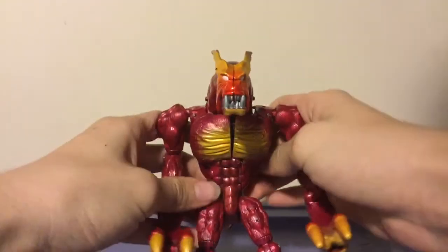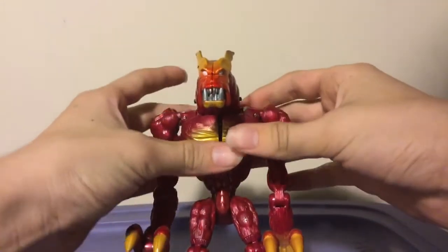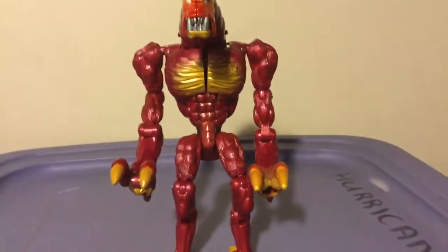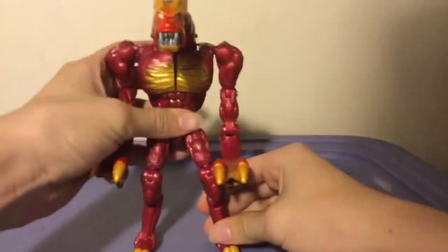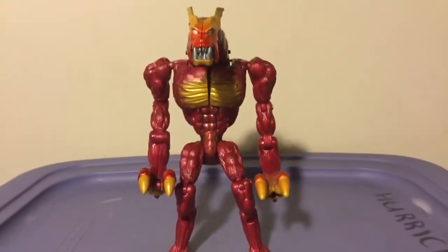One of the good things about Animorphs is they knew how to get a beast mode without any visible kibble — which is more than I can say for Beast Wars. I think Beast Wars was actually pretty bad when it came to kibble; you can see a lot of stuff out of those guys, granted when they sold the actual animals.